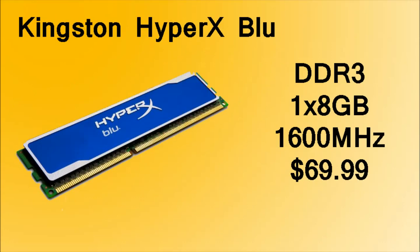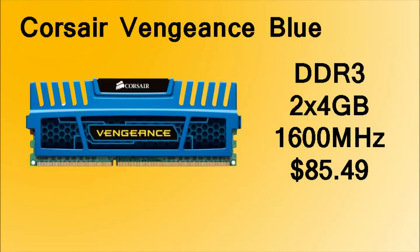For the RAM, we're going to be using the Kingston HyperX Blue 1 8GB stick. It's 1600MHz, which is pretty good, but the problem is that it's only one stick. Two sticks usually work a lot better, so I recommend that if you have an extra $20, you purchase the Corsair Vengeance Blue 2x4GB sticks.